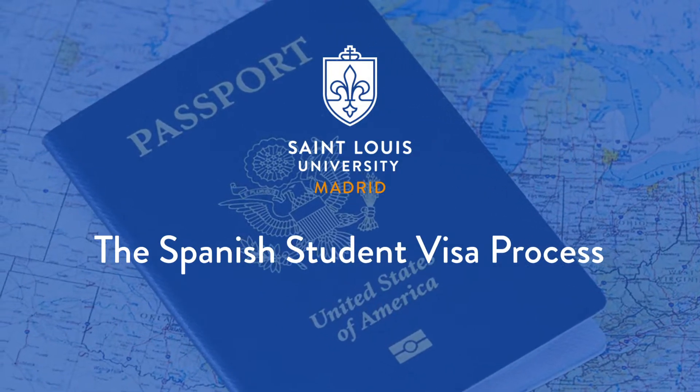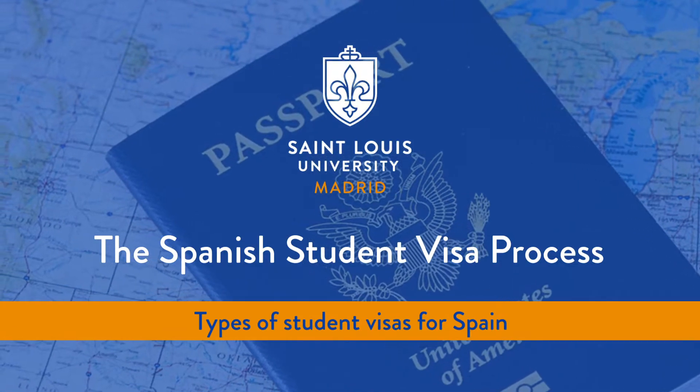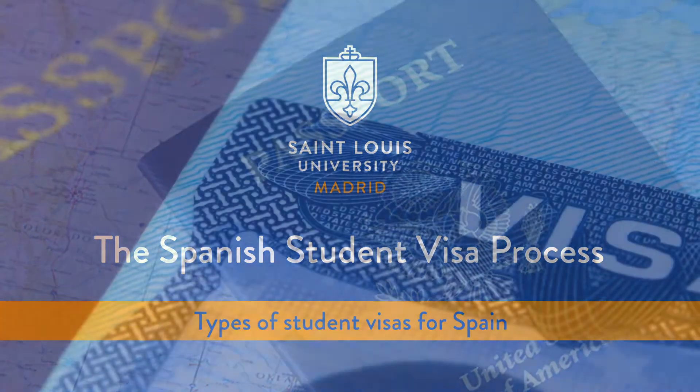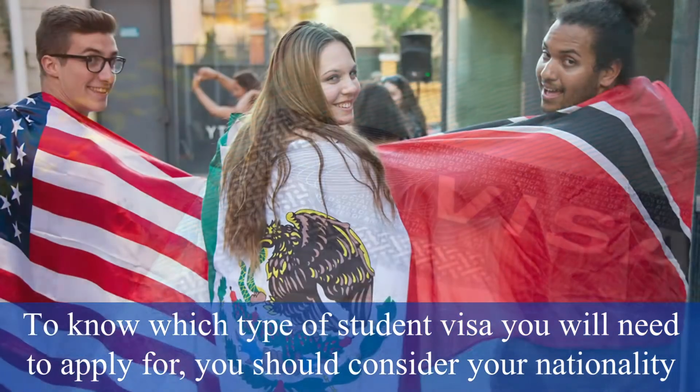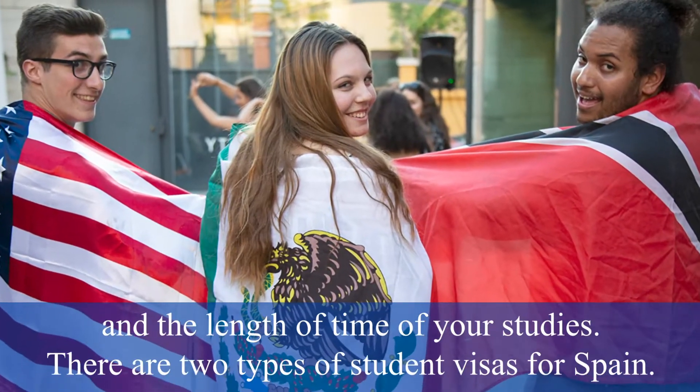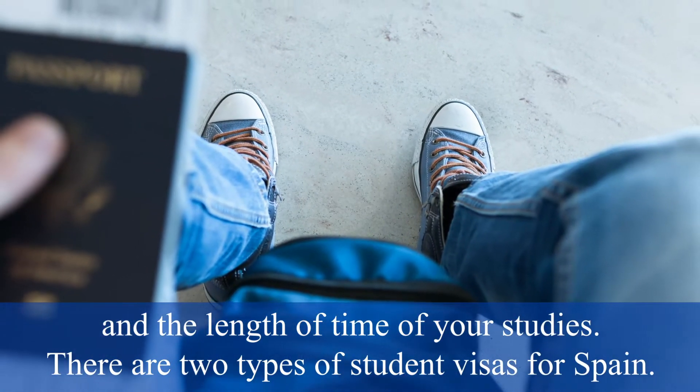SLU Madrid Student Visa Series, Video 4: Types of Student Visas for Spain. To know which type of student visa you will need to apply for, you should consider your nationality and the length of time of your studies. There are two types of student visas for Spain.